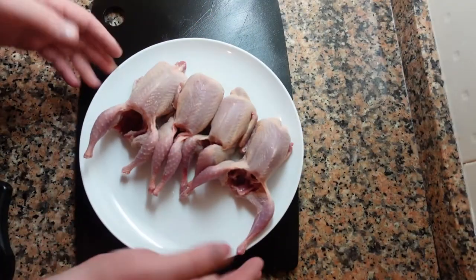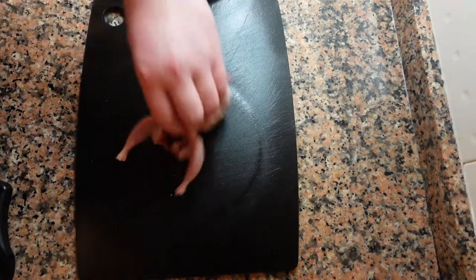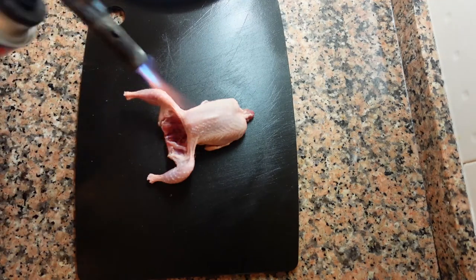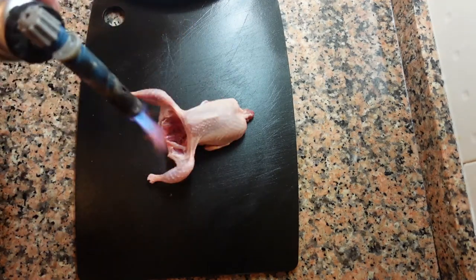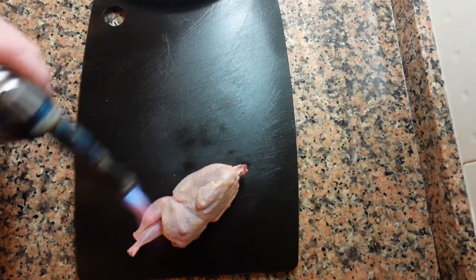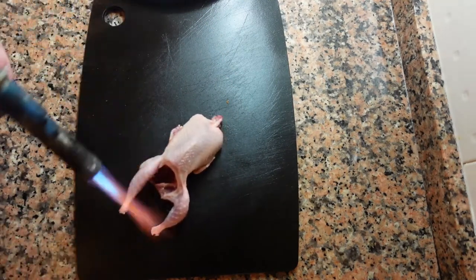To begin, we're going to take our quail and make sure that they're clean. A good way to do this is to get a blowtorch and singe off any leftover feathers. Make sure to get every side of the quail, and don't keep the blowtorch too close — we're not cooking the quail yet, we're just singeing off the hairs.